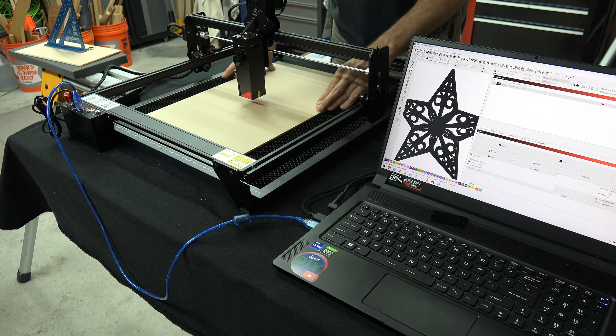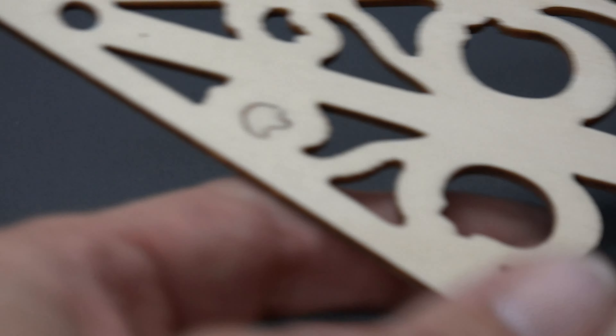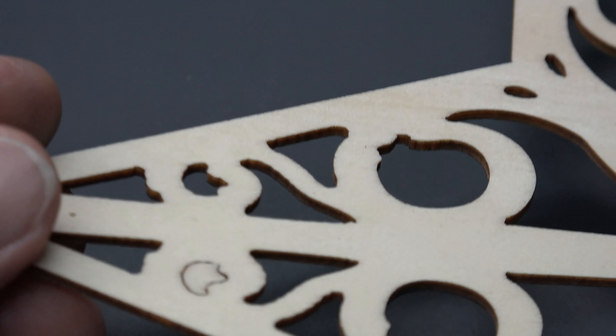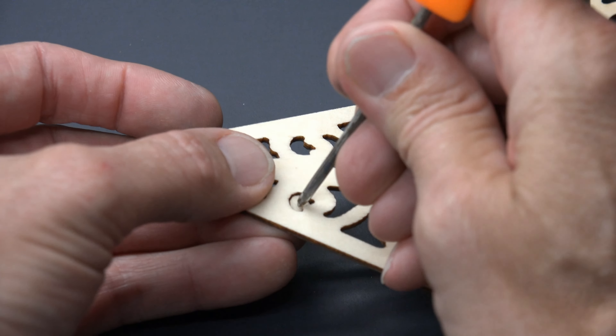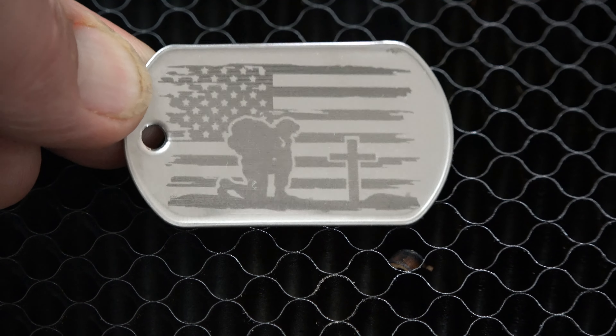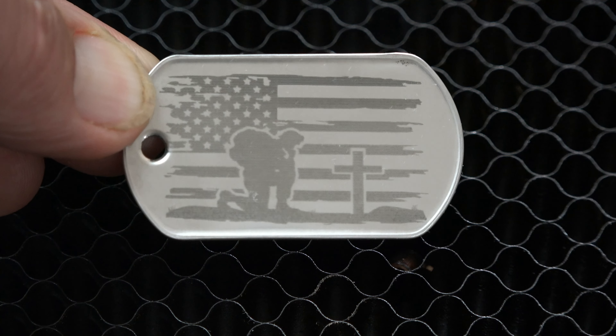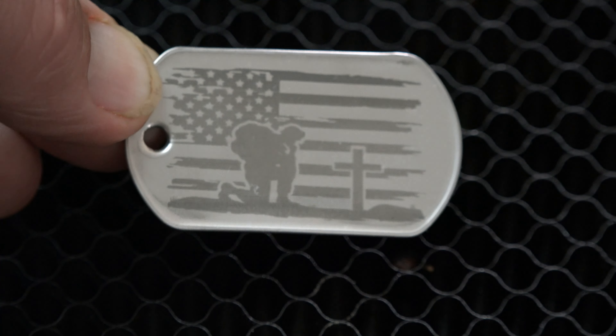At this point I thought I would go larger and cut out a detailed star that was about 8 inches big. This project was so time consuming that my camera battery died, but it got the job done. Next, I was going to engrave some metal. I chose a dog tag to place a picture of a kneeling soldier at a cross with the US flag behind him. I decided to use SirMark in this test because this stuff is expensive and the dog tag was small.